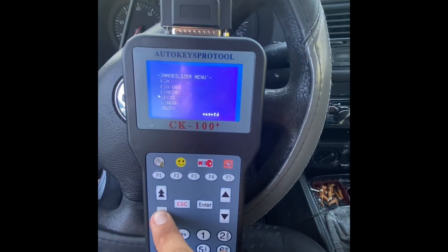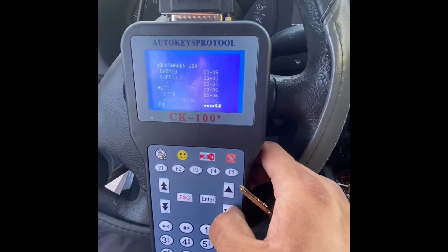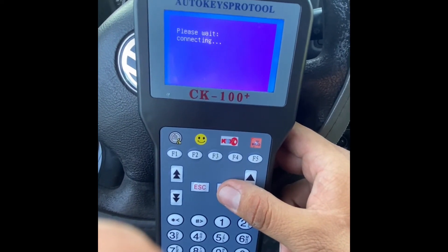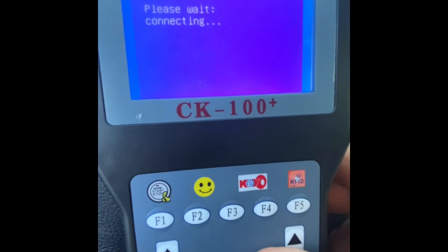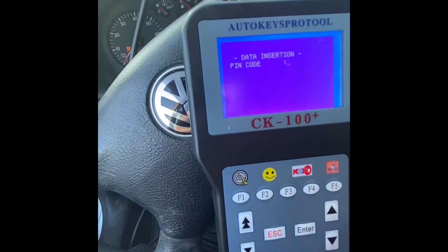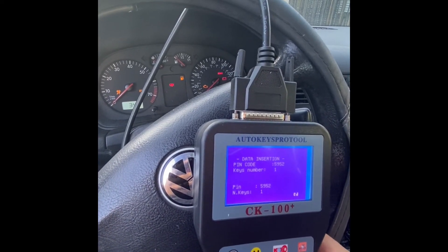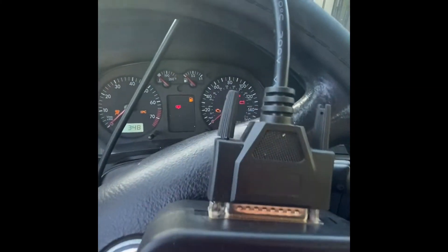Let's go to Immobilizer. Let's go to Volkswagen America here. Let's switch it up. We're going to put one key. Communication okay. The Immobilizer shut off.